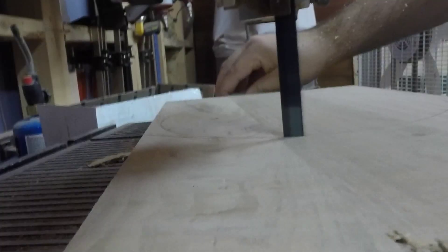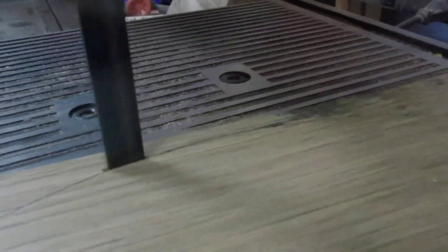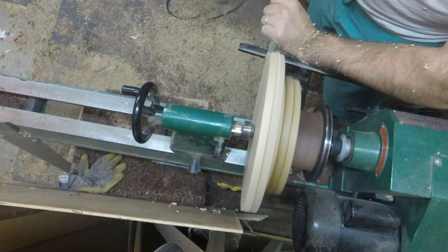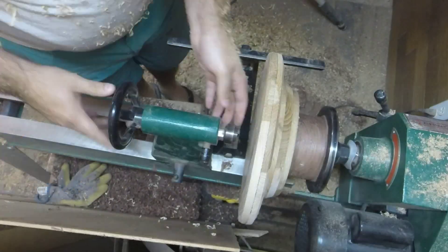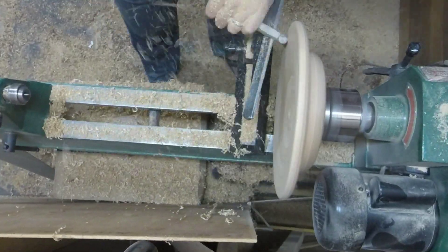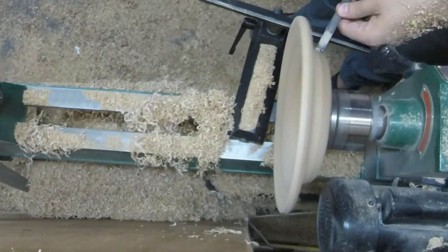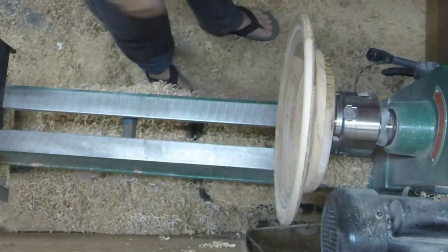I'm going to draw some circles on them now and cut them out with a bandsaw. I glued those circles together with lots of glue and then put them on the lathe and went to town. I started with a waste block but the glue didn't dry, so I turned the tenon and put it in the chuck jaws and went about finishing that way.